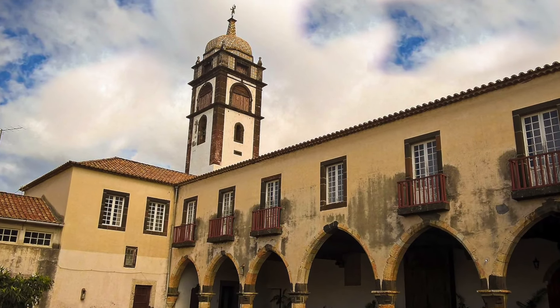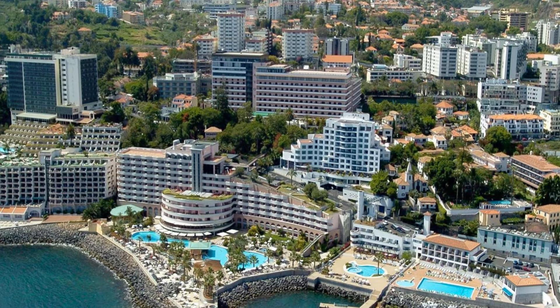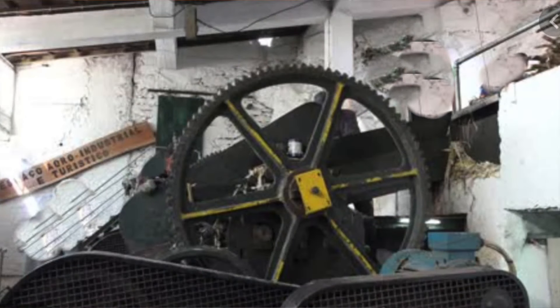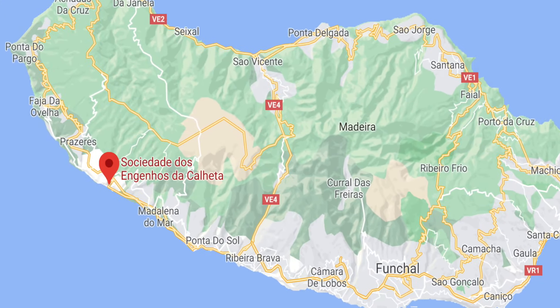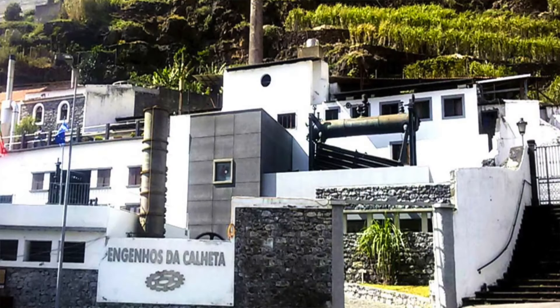Some nuns at the convent of Santa Clara put this dessert together. This convent can still be seen today — it's in the city of Funchal. There are still sugar cane producing mills in Madeira you can visit. There's even a sugar cane museum in Calheta, Madeira, which is a beautiful area right in the middle of the island, near the beach.